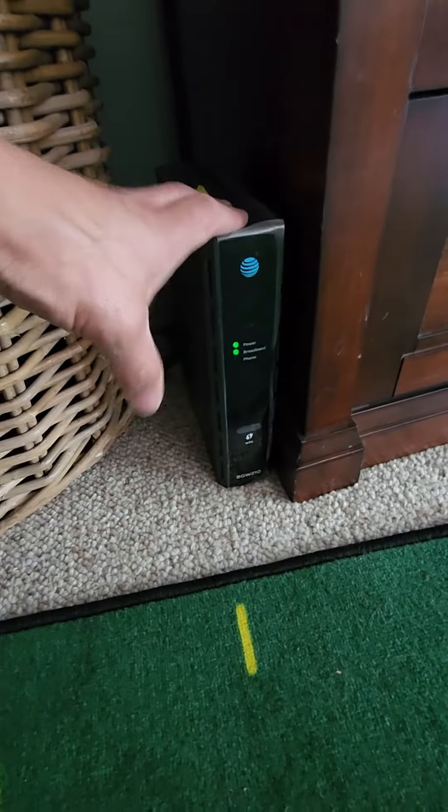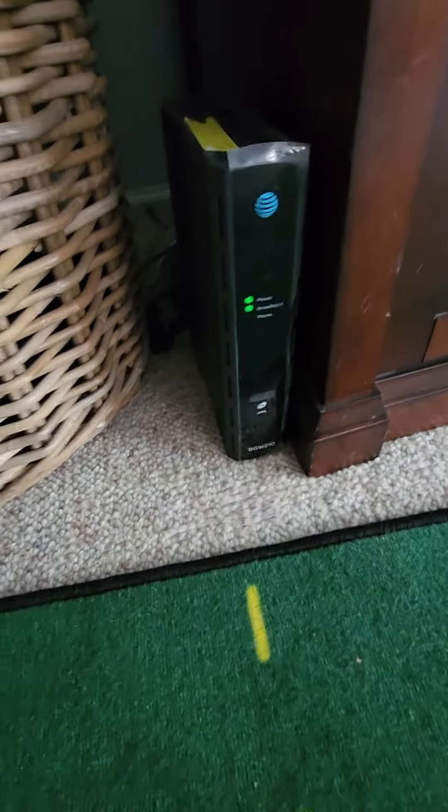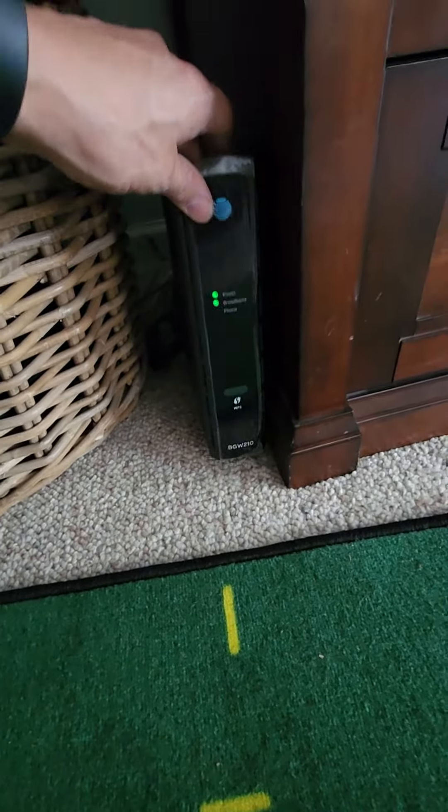Here's our residential gateway RG router — this is the BGW210 — and then we have our wireless access point, or VAP 2500, which is connecting to our device downstairs.